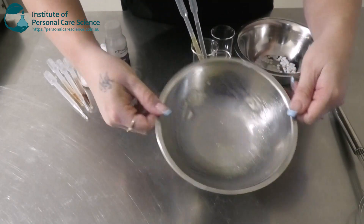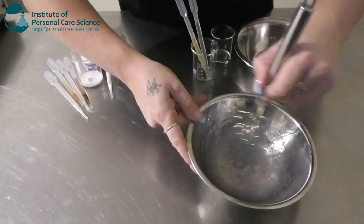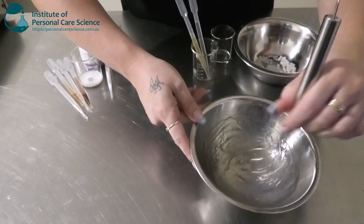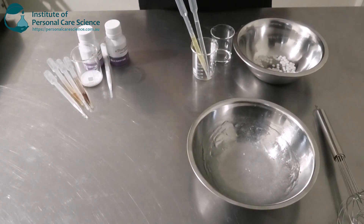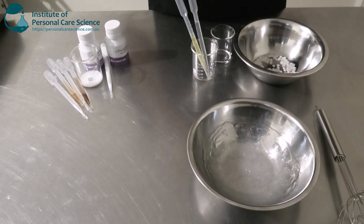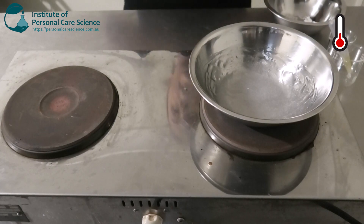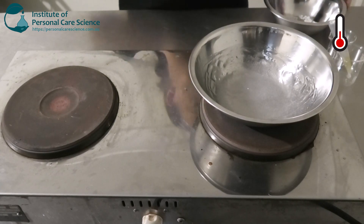Once your SepiMax Zen has hydrated, it will form a really nice stable gel, which is what we want to create really good stability in an environment where we're using some highly active ingredients. Now I'm just going to pop that on heat, and while that's heating, I'm going to put together my oil phase.